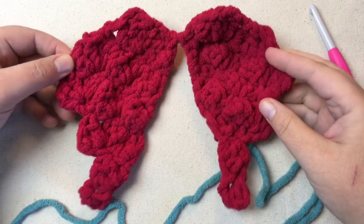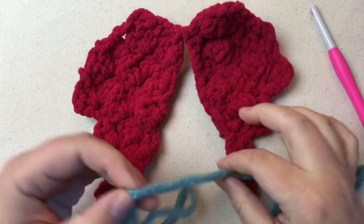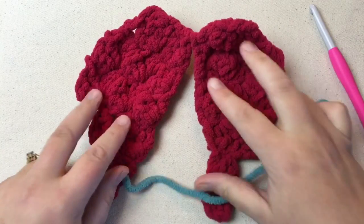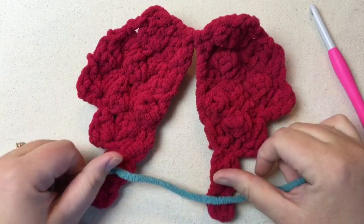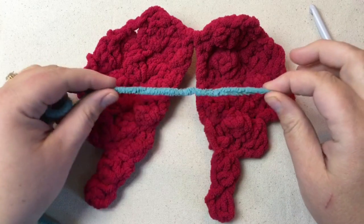You can also use it for a memorial or something — add it to another blanket, add it to whatever you like, even add it to a teddy bear. So let's get started with your materials.